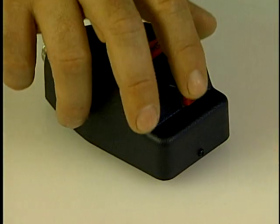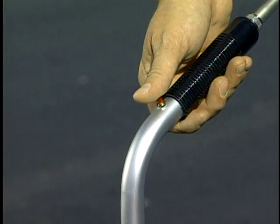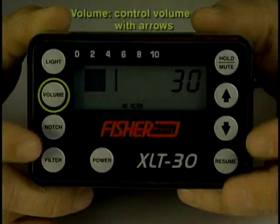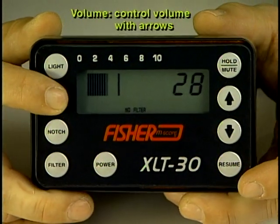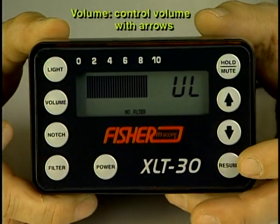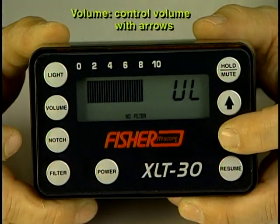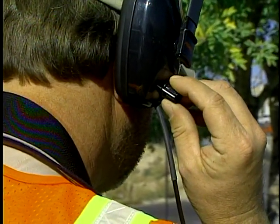Each mic also has a mute button to protect the user from excessive noise when moving the unit from one position to another. The volume control controls the volume on the XLT 30. Increasing the volume when looking for small leaks and leaks in plastic pipe is advisable. Sound level to the ear can be controlled by a volume knob on the headset.